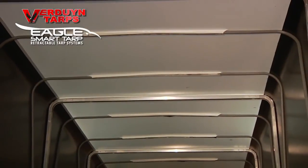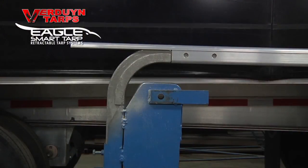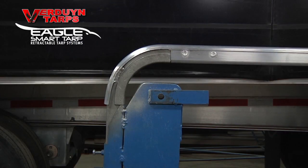In order to keep the system water tight, even at the joints where the corners meet the header, we use an extra long header and cut a section out of each end, leaving only the tarp holding channel. Then we bend this tarp holding channel around the cast corner and meet it up with the cart upright.